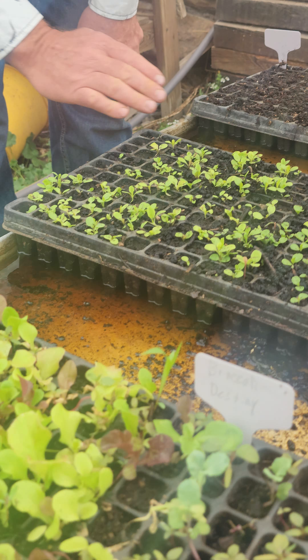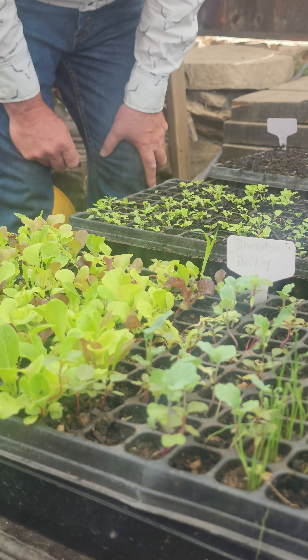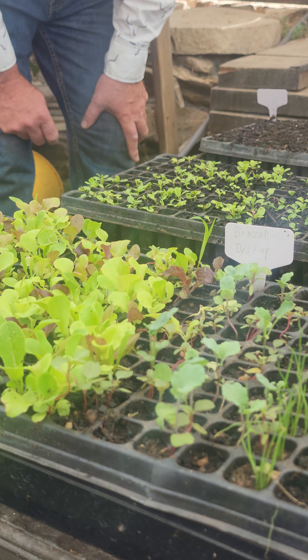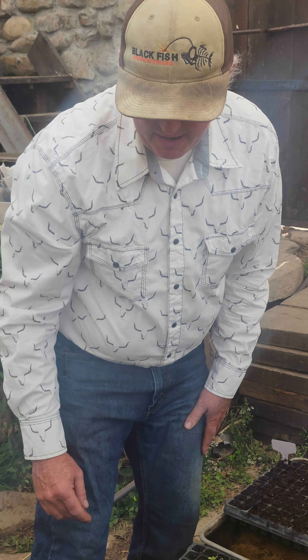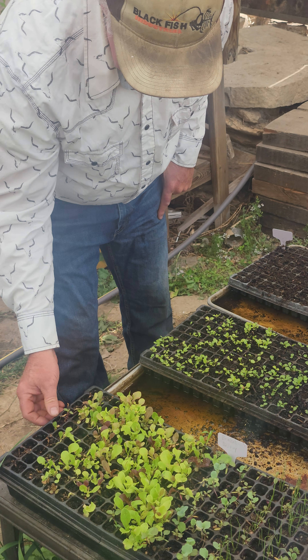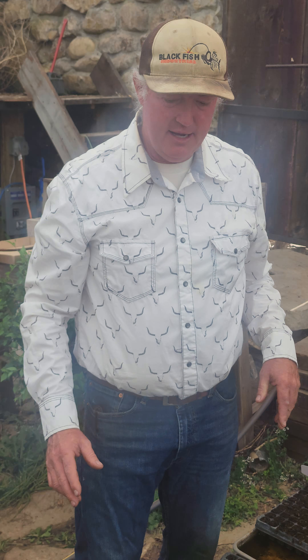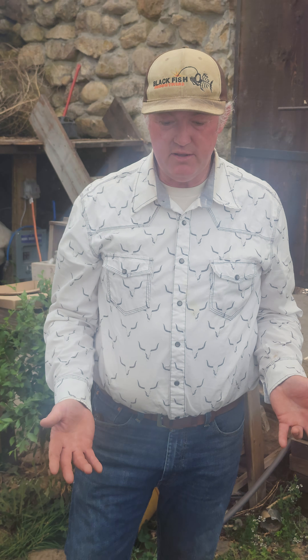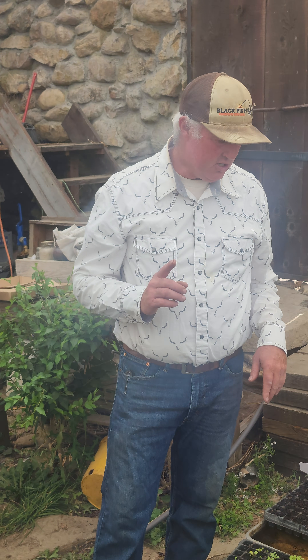This is lettuce, and you can see they're not all coming up very well. This is normal in hot weather when you're planting cool weather crops — they don't do as well. This tray here you can see there are several dead ones. They just don't do as good in the hot weather. But that's okay because we still can grow food from the ones that do grow.